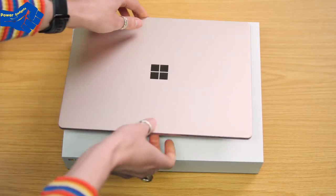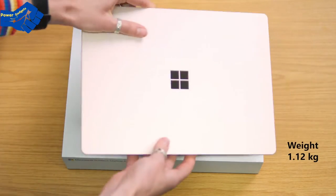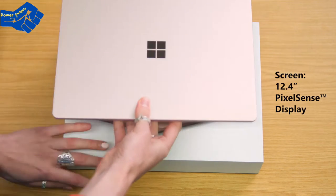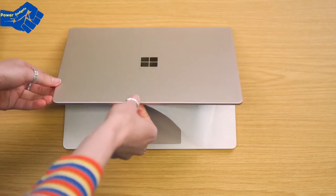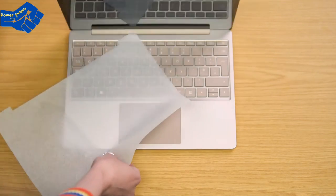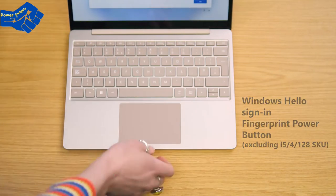The second thing I'm noticing is how lightweight it is. For a product pioneered by its portability, it sure is light — it weighs around 1.12 kilograms and has a 12.4-inch PixelSense touch display. It's light and portable with a sleek finish. This aluminium chassis is super nice and really complements the full-size keyboard and large trackpad.